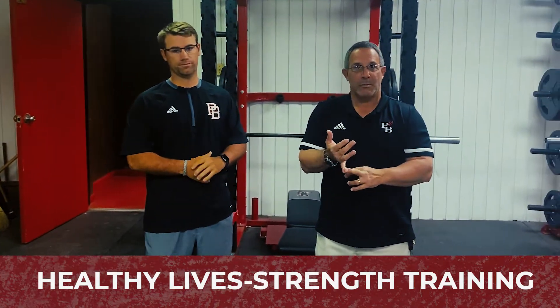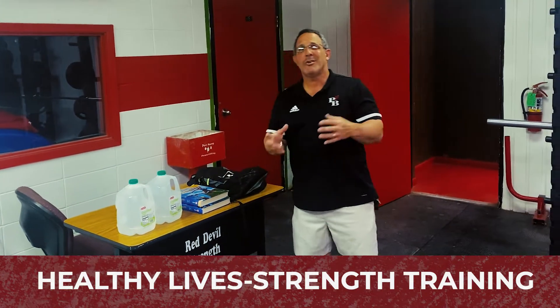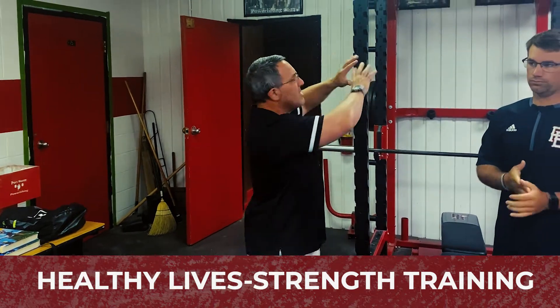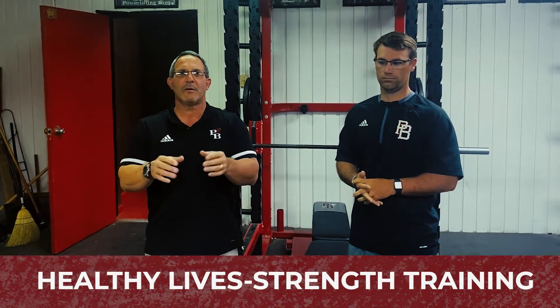You can use water bottles, you can use books, I've got a backpack — you'll see what I do with this. You can use canned goods, anything you have at home. This is for everybody, any level. So let's get started.